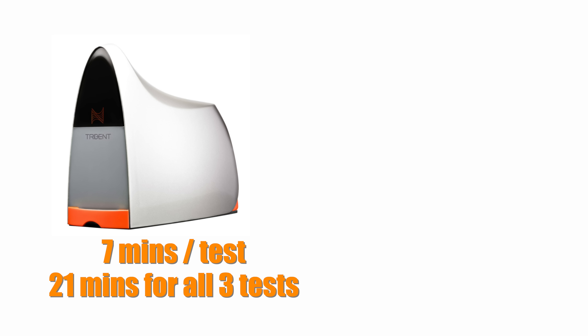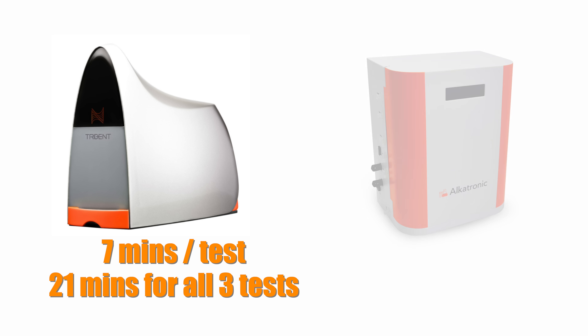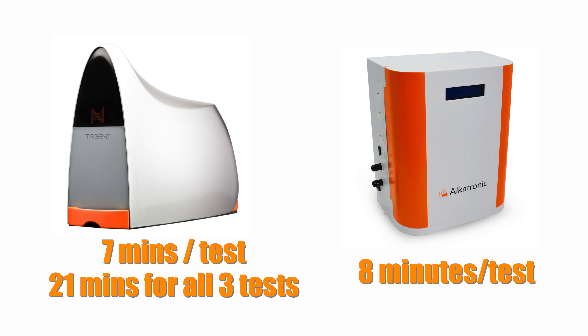Once the units are up and running, testing time takes about 7 minutes for a single test on the Trident and 21 minutes for the full battery of Trident tests. On the Alcatronic, running an alkalinity test takes about 8 minutes.